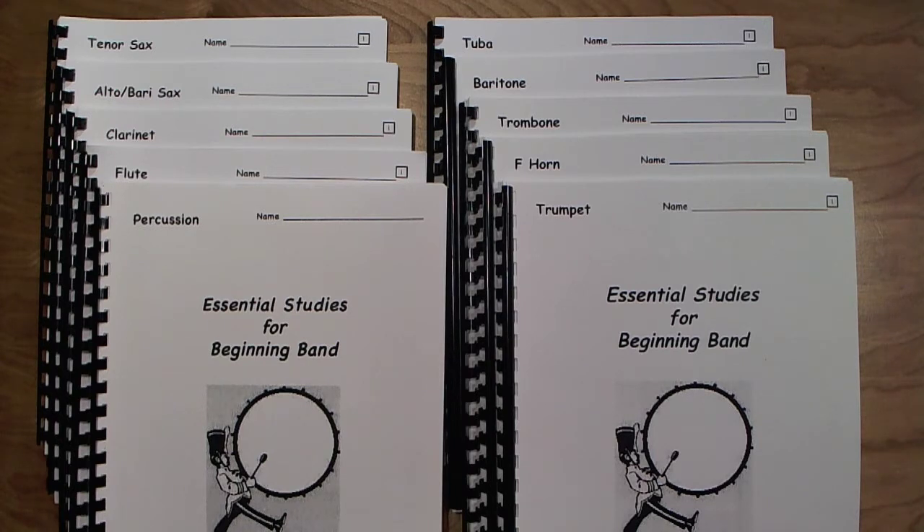There are songs given for practice that incorporate each new concept so students can see how it's used in a real song situation. Where possible, I have included familiar melodies to help a student. This book is probably similar to most band methods currently available in terms of the teaching sequence. It is written as a unison full band exercise book — a band book, so to speak — as opposed to an individual instrumental method.